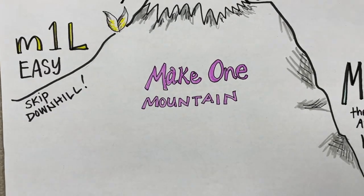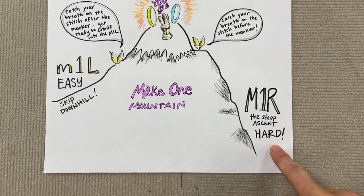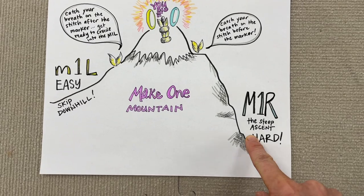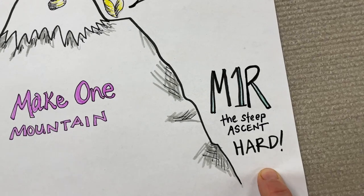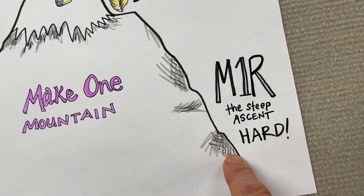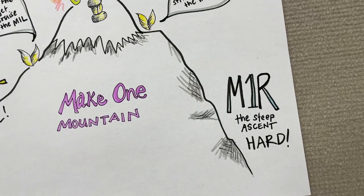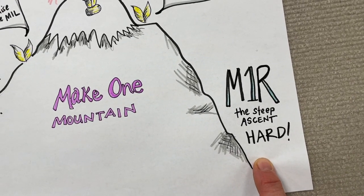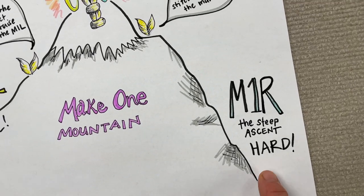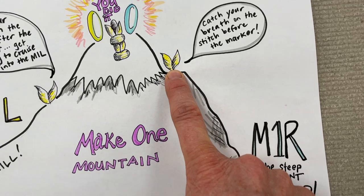I think about it as being on Make One Mountain, because I always start on the tricky side where I'm going to be ascending the mountain. This is a really steep ascent because to me, Make One Right is hard. Look at all these cliffs — it's a very steep face of the mountain — but I've got to make it through the Make One Right. It just always feels more awkward to me personally. But once I make it up that tricky part, I'm going to take a little tiny rest.